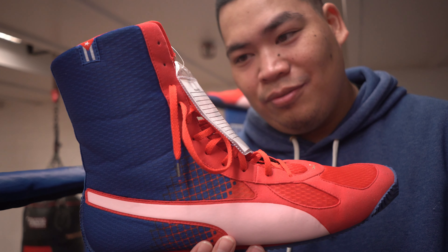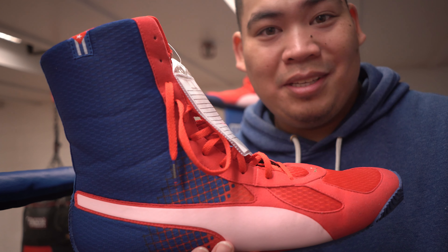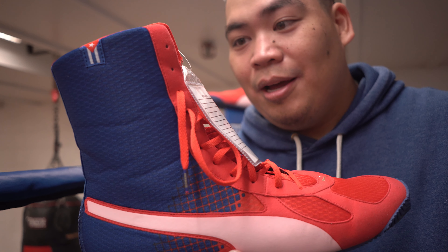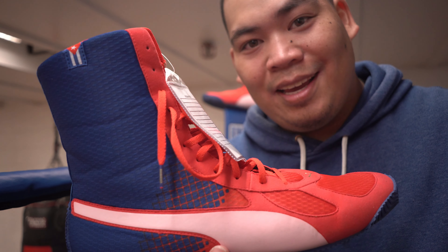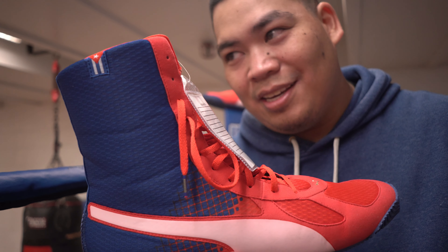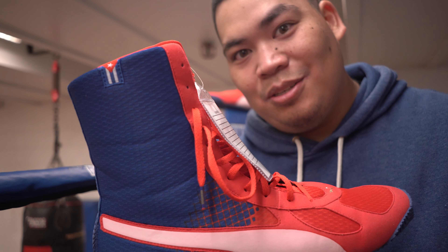So these were super duper hard to find. I first noticed these maybe 10 years ago or three Olympics ago. I'm not really sure when they started wearing them, but we got them and let's do a little review — more of my first impressions mainly because I just really started using them recently. Anyways, let's get to it.